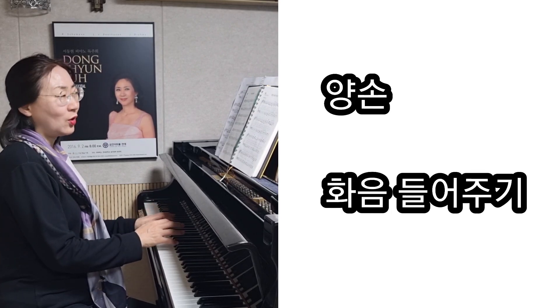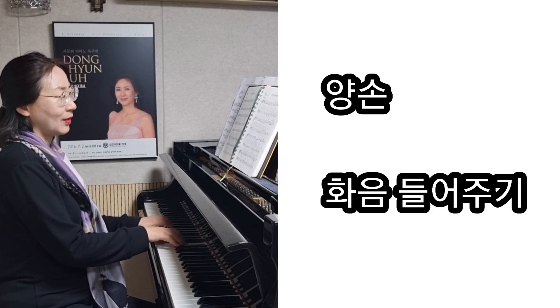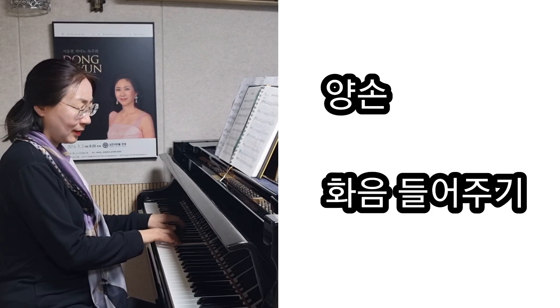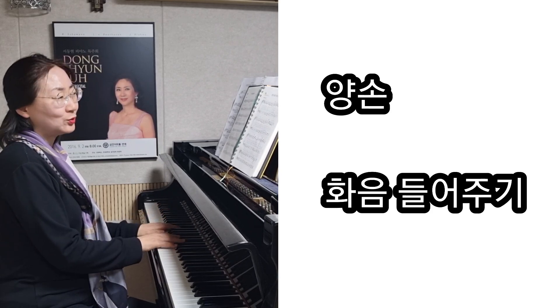이렇게 화음을 풍성하게 들어주시면서 치면 좋고요. 여기서도 다 4개의 성부를 충실히 들어주시면 좋고요.